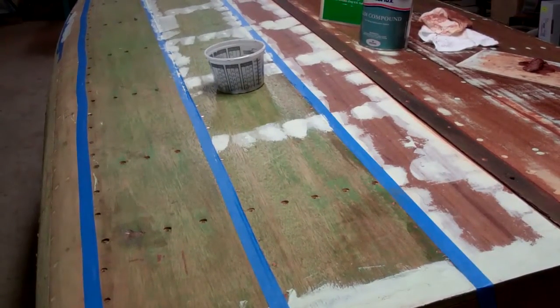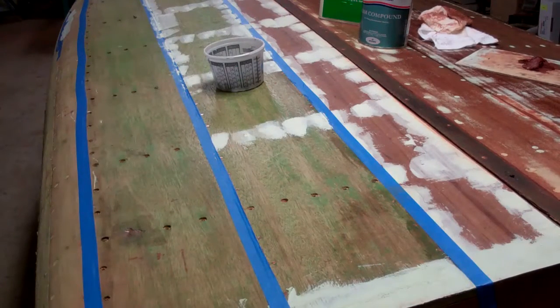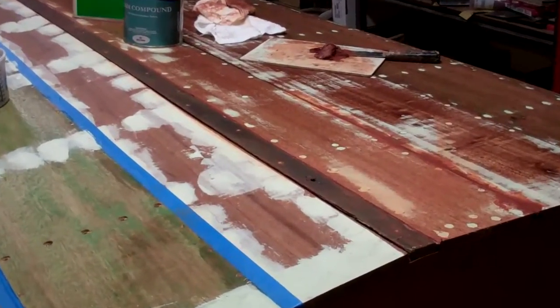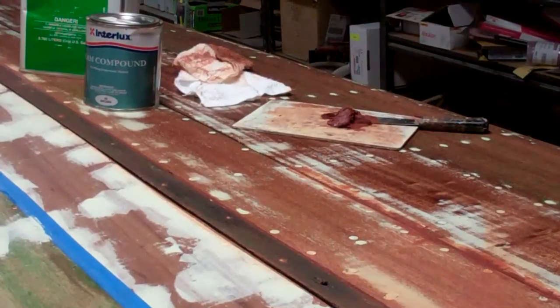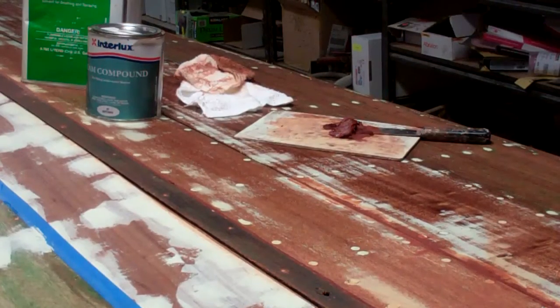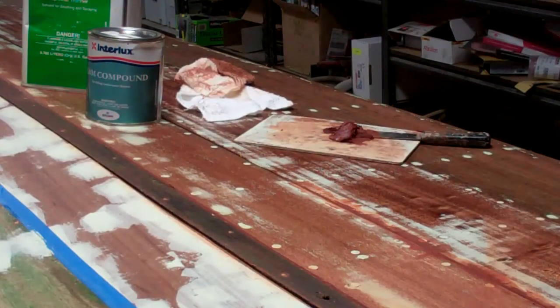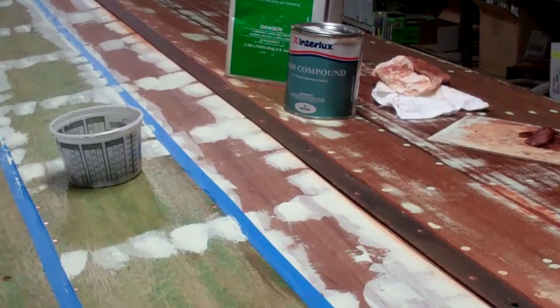We've begun fairing the countersink holes. All the holes on the port side have been faired completely, and that bottom has received three coats of clear penetrating epoxy sealer. As you can see by the mess, I am now fully enjoying myself filling the seams with Interlux seam compound.